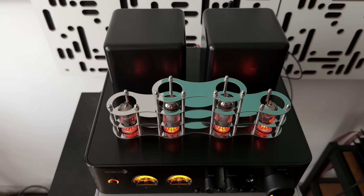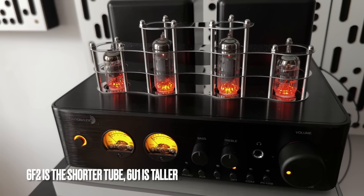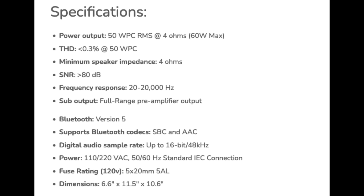There are four tubes in it, and the tubes are doing the work of the preamplifier. The power amplifier is not Class D — it is a Class AB amplifier. The tubes used in the design are unusual; I've never heard of them before. It's the 6F2, two of those, and the 6U2, also two of those. They're unusual but not expensive — very affordable, easy-to-find tubes. Power rating is 50 watts a channel into four ohms, and at this price, you won't find many products that can drive four ohms safely. This one can.